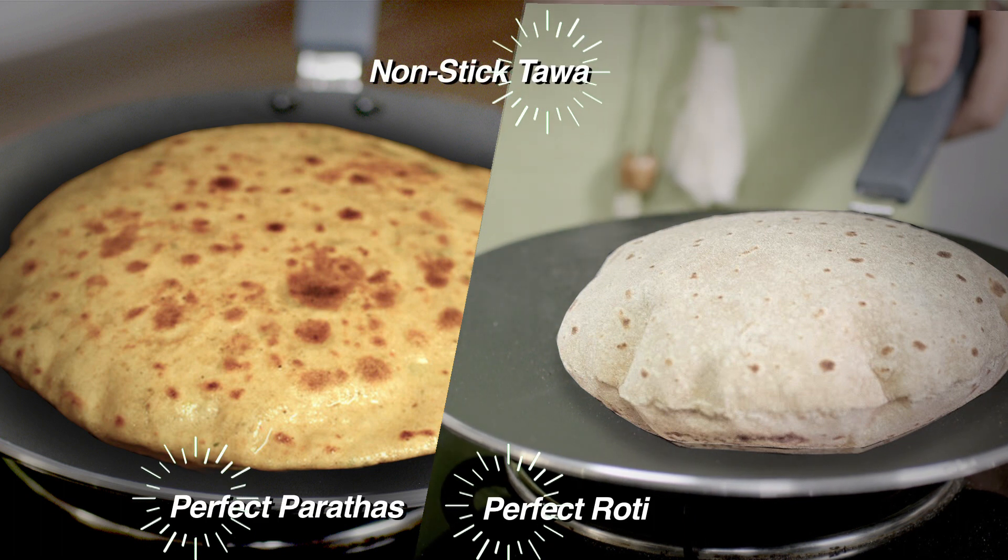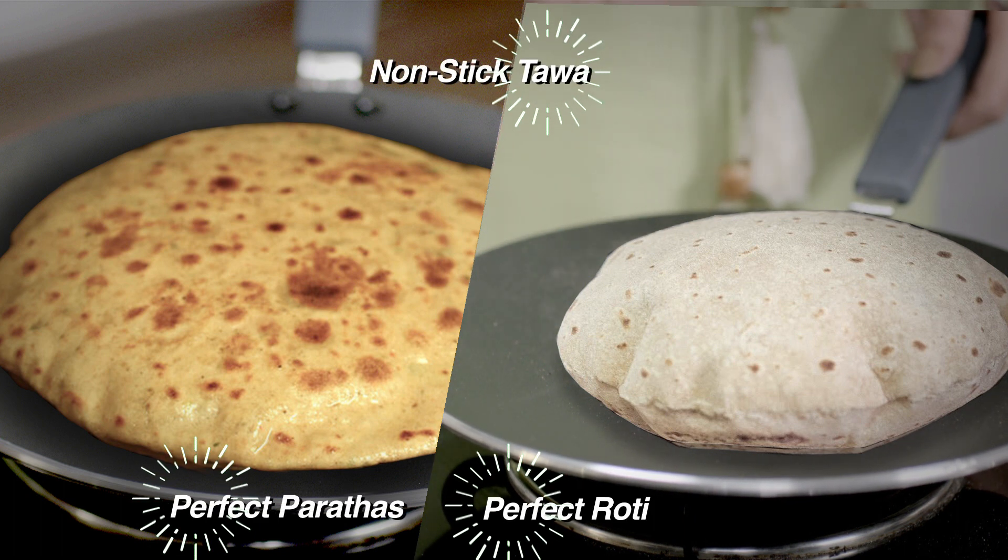Perfect parathas, roti or dosas ke liye chahiye best non-stick tawa. Bring home a SuperShine tawa, best of the best.